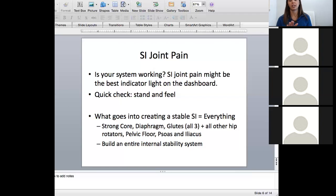What goes into creating a stable SI joint? Basically everything — and that is the problem with treating SI joint patients. But that's also the part I love, because it's like this awesome little puzzle where you have to have every single piece going in perfectly to have a stable SI joint.